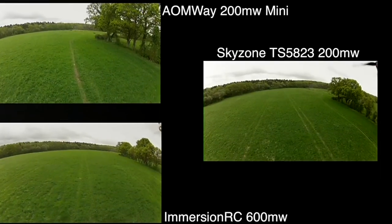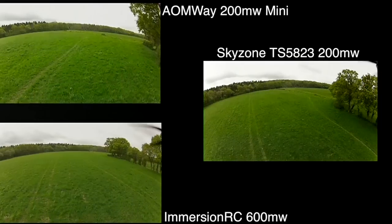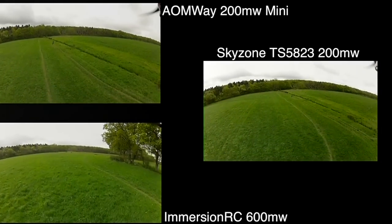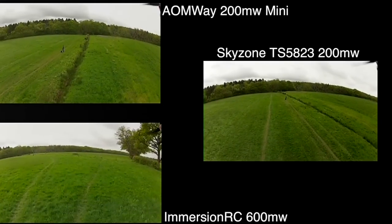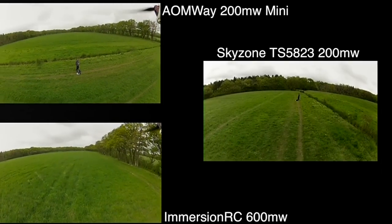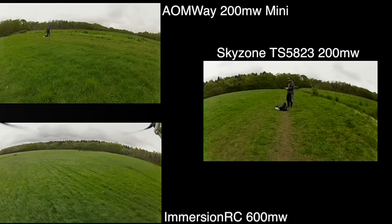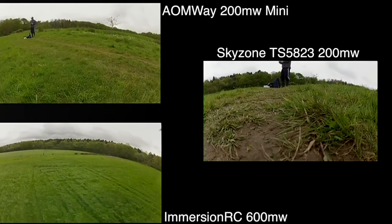Although I tried to keep vaguely the same height and speed, as you can see I didn't really manage it. I also seemed to be getting a bit looser with how I was coming in to land. The Sky Zone I flew first on a fresh battery and came in quite quickly. I decided to do a circle on the ImmersionRC, which was the last battery where I still had a good six minutes left, and I just went off all over the place — so far that I've had to slow down some of the other footage to match the landing with the ImmersionRC.